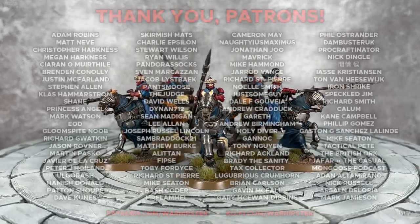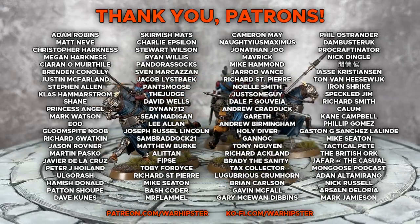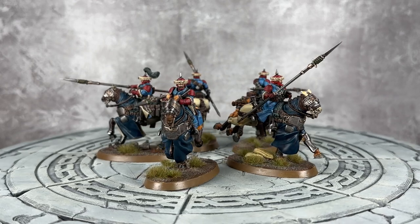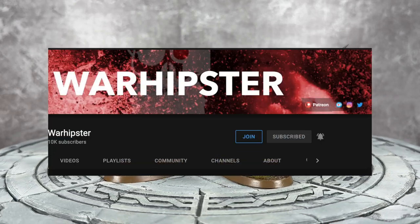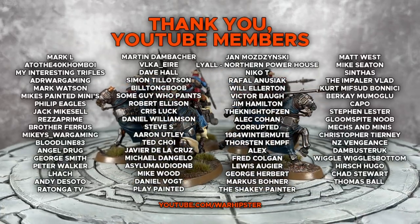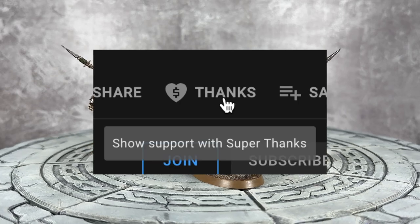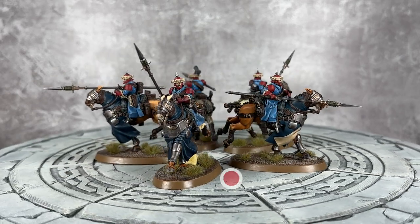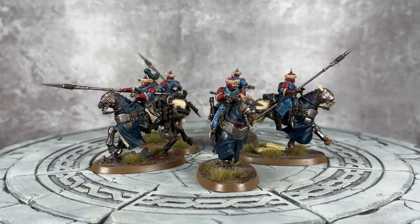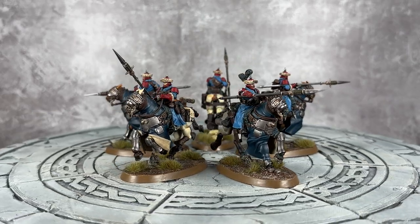If you enjoyed this video, you love the channel, and you want to support me further, you can head to patreon.com/warhipster or ko-fi.com/warhipster. Alternatively, you could become a YouTube member by heading to the channel page and clicking on the join button. And if you really liked this video, you can click on the thanks button just below this video. Don't forget to share it, like it, comment on it, and don't forget to subscribe to the channel and click the bell icon. Thank you so much for watching and I'll see you all very soon in the next one. Happy Wargaming.